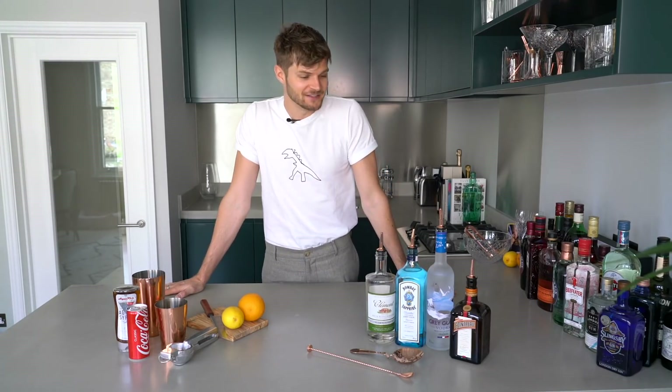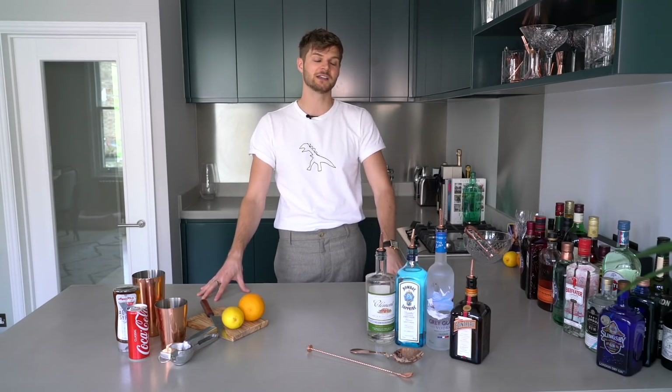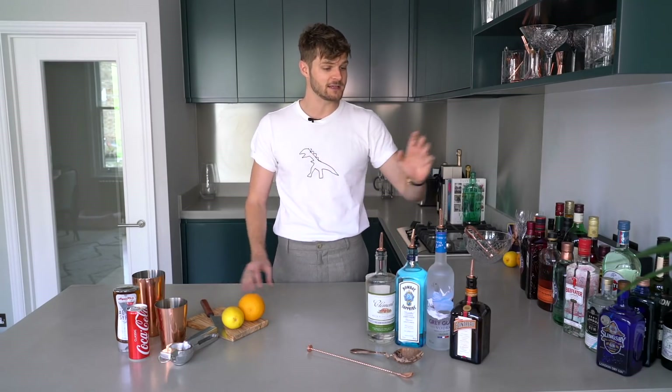Hi everybody and happy Friday. It's been quite a while since I made a cocktail video — I've just been a very busy boy and haven't had a chance. So I'm back with a bang with a very strong drink with a real kick. We are making a Long Island iced tea, and here is what you need.